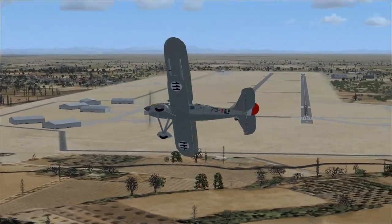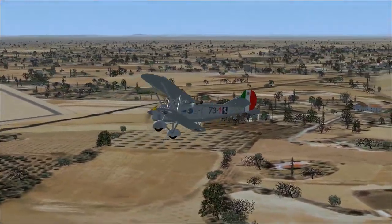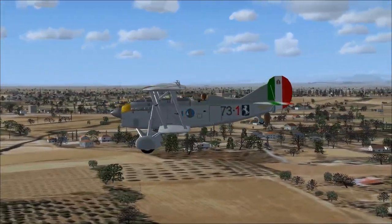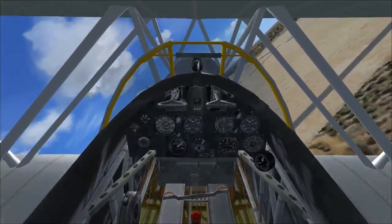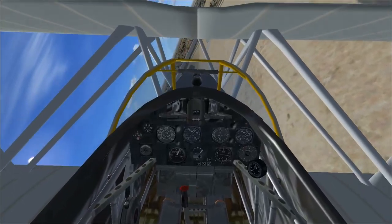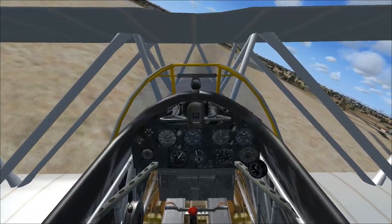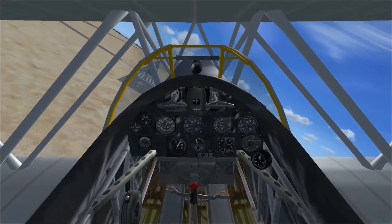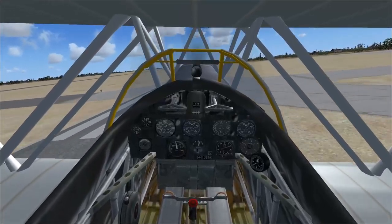We have a crew of one, obviously. A speed of 360 kilometers per hour — that's 224 miles per hour. A range of 781 kilometers, that's 485 miles. We have an armament of two 7.7 millimeter or 12.7 millimeter Breda SAFAOET machine guns, and we can carry up to 100 kilograms — that's 220 pounds — of bombs if we wanted to.